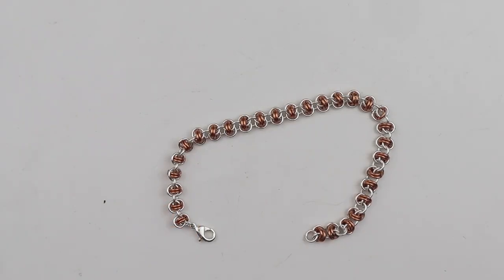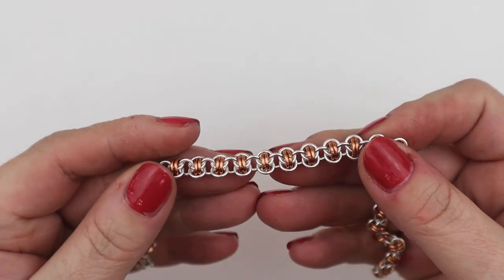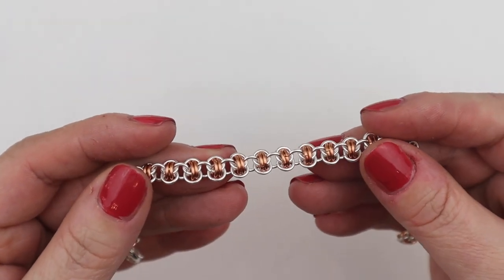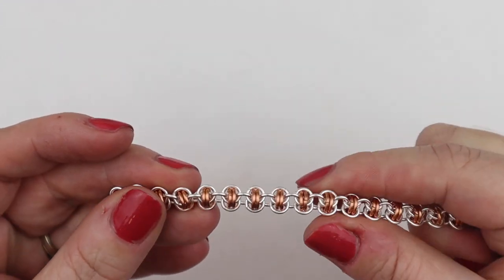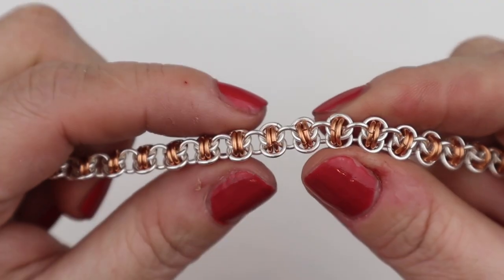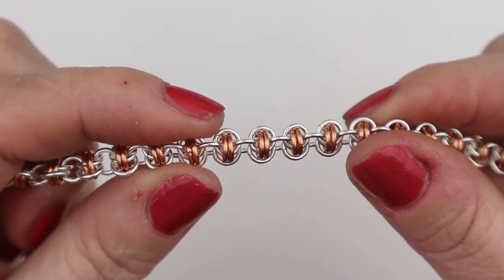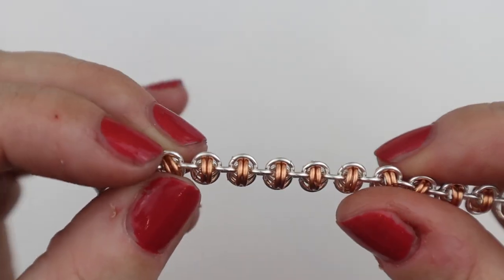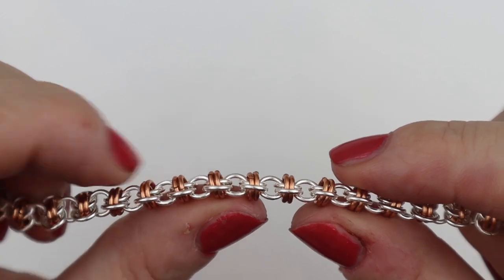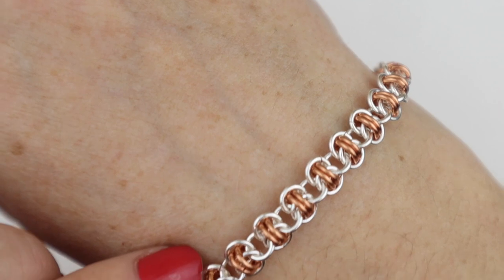Hello, welcome back to the Rocks and Change YouTube channel. My name's Fleur Hastings and today I'm going to show you how to make this beautiful weave called Double Vision. Now it does have another name — it's also called Barrel Weave. We can see these lovely barrels here. It's halfway between a flat weave and a round weave — we've got the rounded sections but it does lay nice and flat when it's being worn.